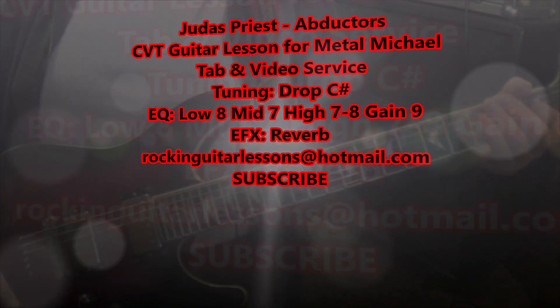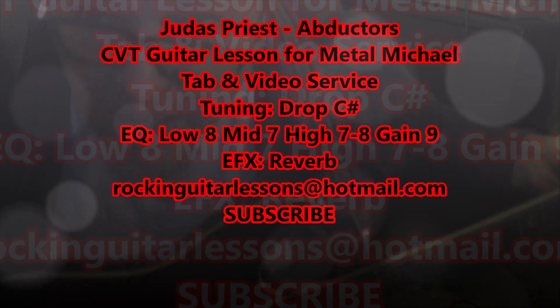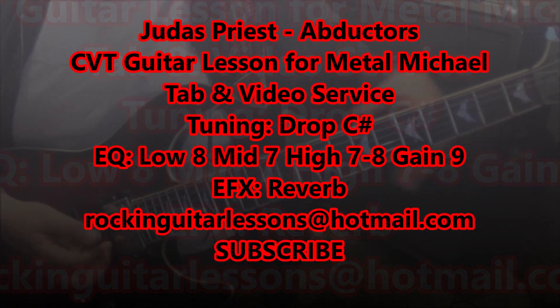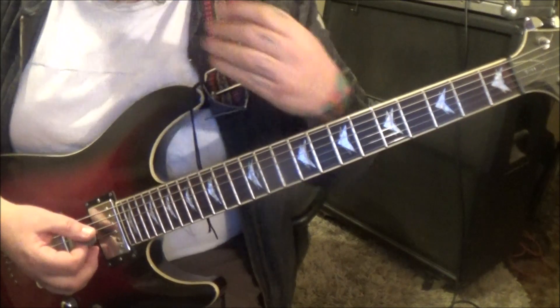Judas Priest with Abductors CBT guitar lesson from Michael. Thanks for your patience, killer song. Heavy — Drop C sharp on your tuning.